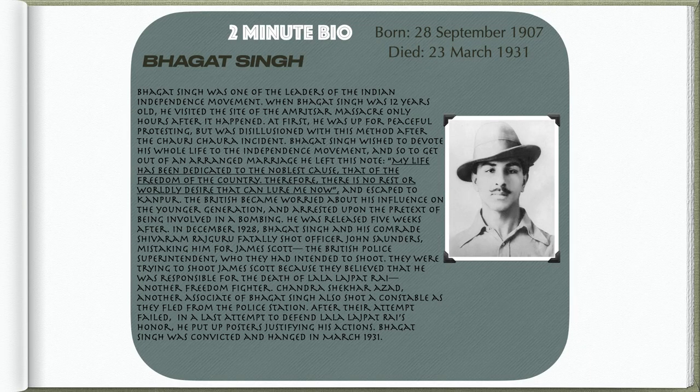Back to Bhagat Singh. At first he was in favor of peaceful protesting, but was disillusioned with this method after the Chauri Chaura incident. The Chauri Chaura incident was similar to the Boston Massacre in the United States — civilians taunted the police and the police opened fire. Bhagat Singh wished to devote his whole life to the independence movement.